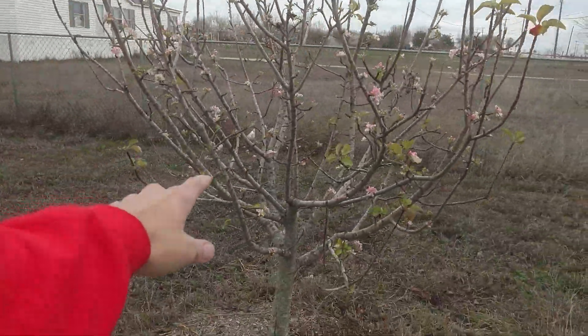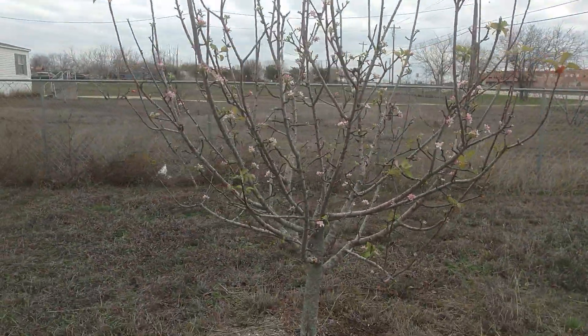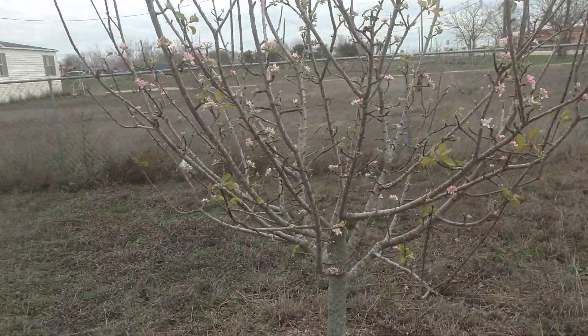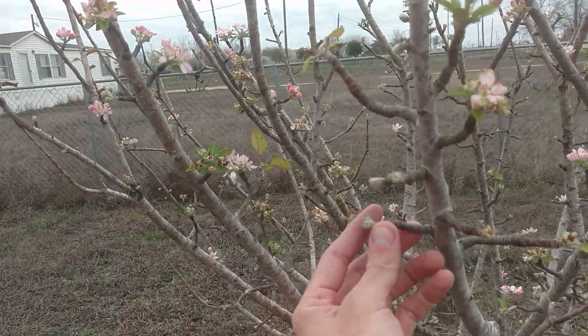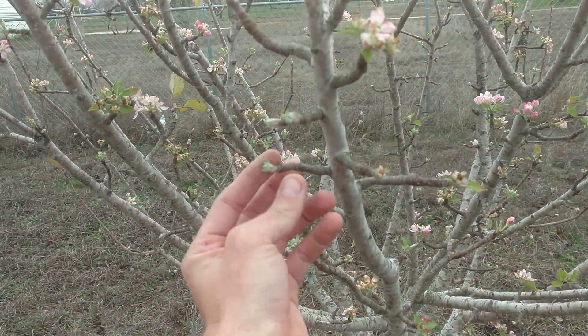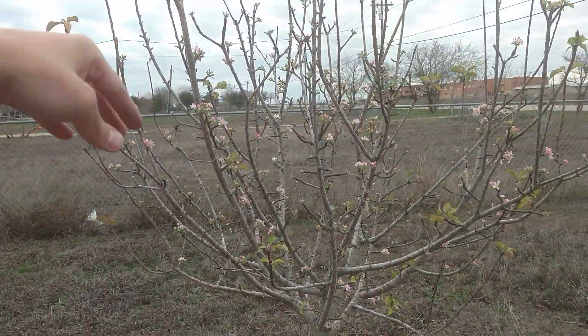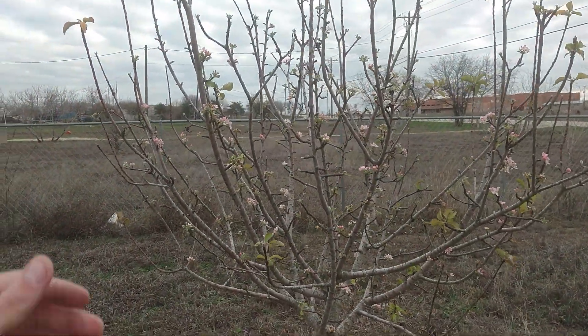This tree right here has been on the ground for about six or so years, and you can see I like to keep the middle nice and open. I always try to keep an eye on pruning when I'm cutting — you see all these little spurs. This guy's out a little bit early; I tend to prune to keep him dormant too.